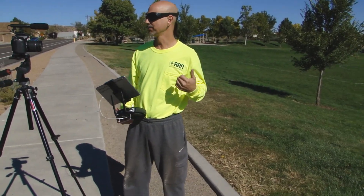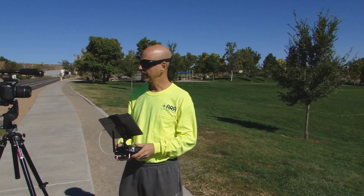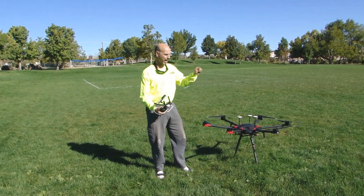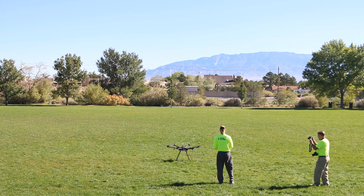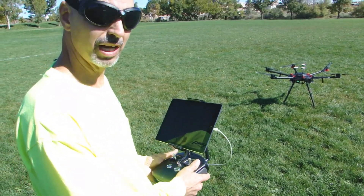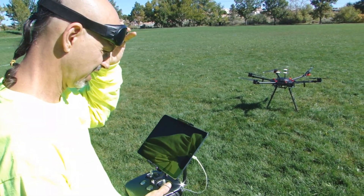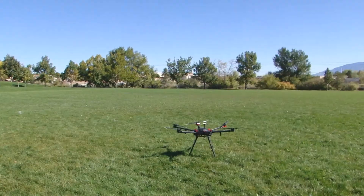We're out here and we're gonna start up the M600 for the first time. I calibrated the IMU and we did a compass calibration, and we're gonna fire up the bird and hopefully she'll fly today — I think she will. Power up the battery: you double-hit it, tap it once and then hold it. The IMU is initialized and we've got 14 satellites, so we're good. Let's stand back and launch.